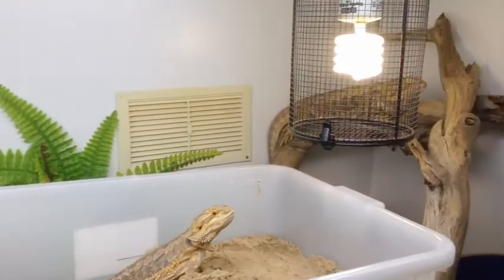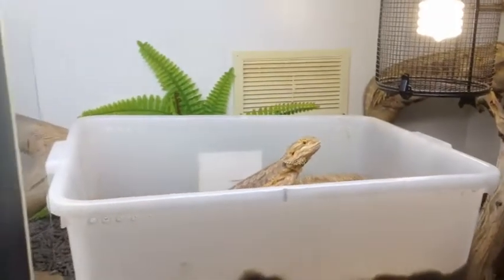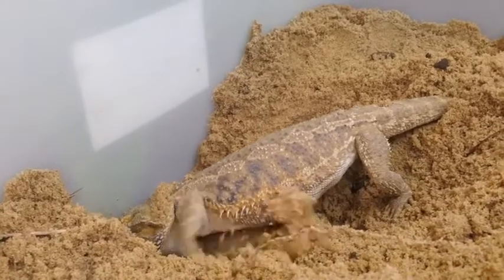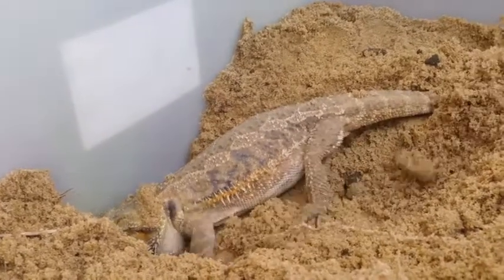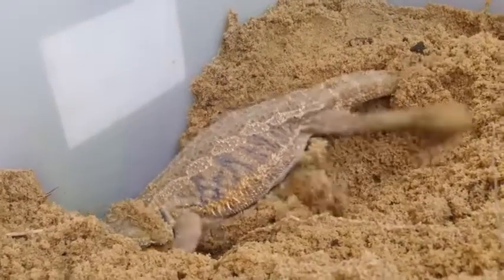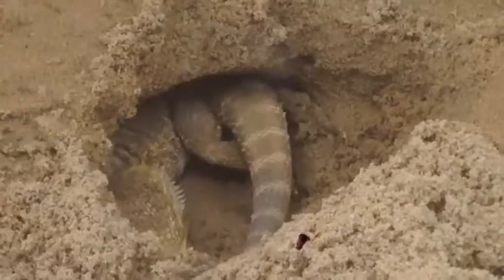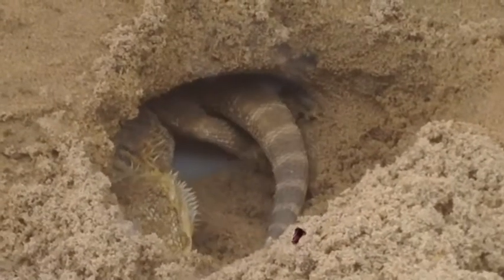The female will require an egg laying box. This is usually a container filled with sand or another damp material, as long as the female can dig a hole and bury her eggs. She will dig to a depth that she is happy with, and then reposition herself accurately, ready to lay the eggs.